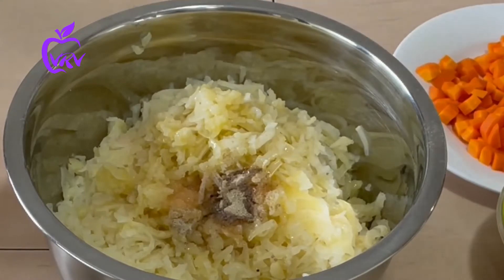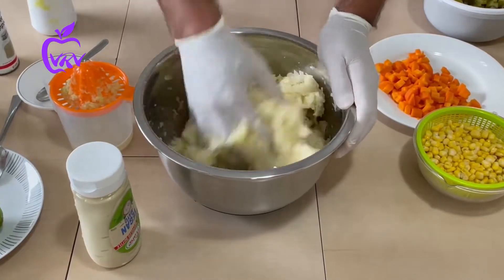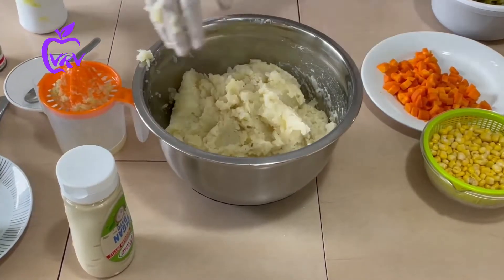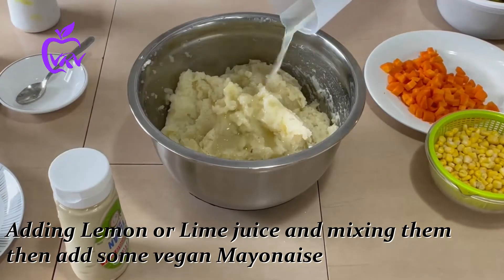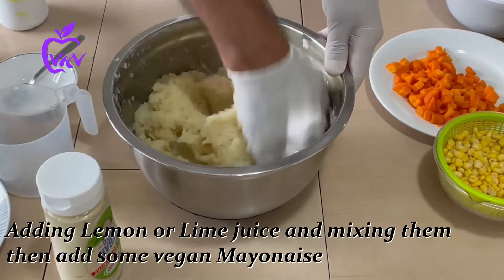Actually, we want to avoid using too much mayonnaise, so we mix everything together now. Always remember we need to taste, and if required we add more salt and pepper. Here I also added lemon juice and mixed it again.